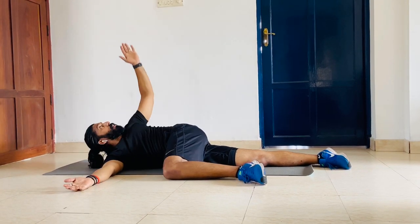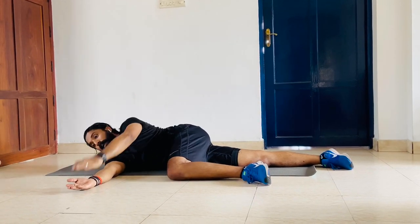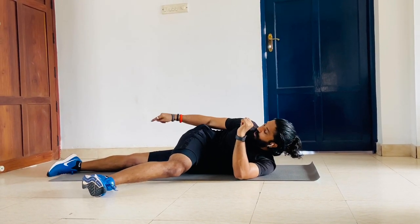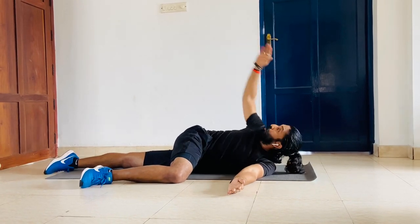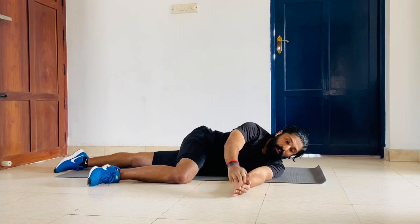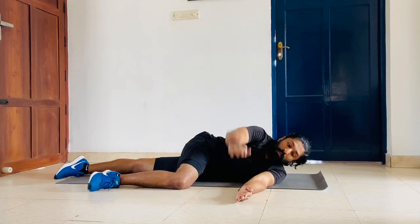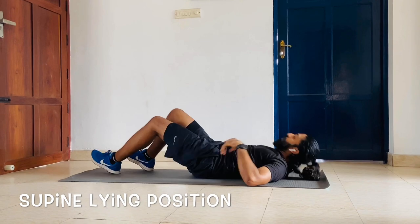Continue thoracic rotation — twist and back, watching your palm throughout. Complete 12 reps. Now on the other side — just turn around to the other side. Left leg, ankle, knee, hip, shoulder in a straight line. This leg at 90. Complete 12 reps and back.